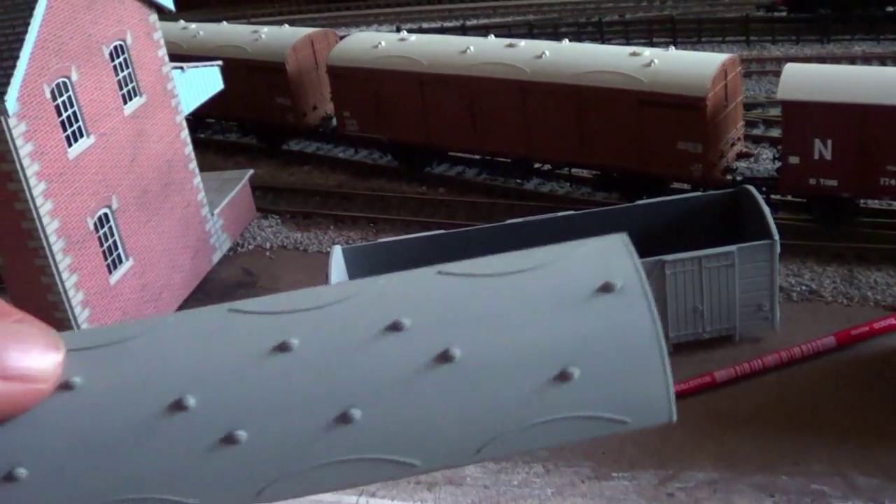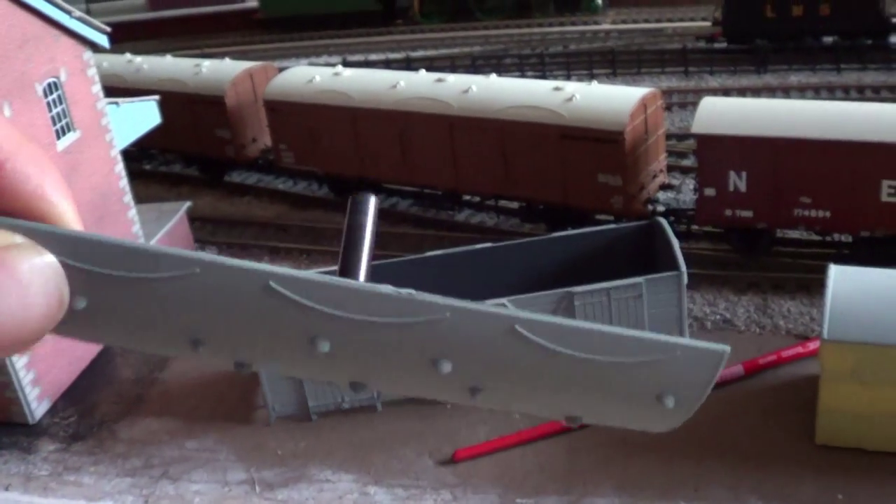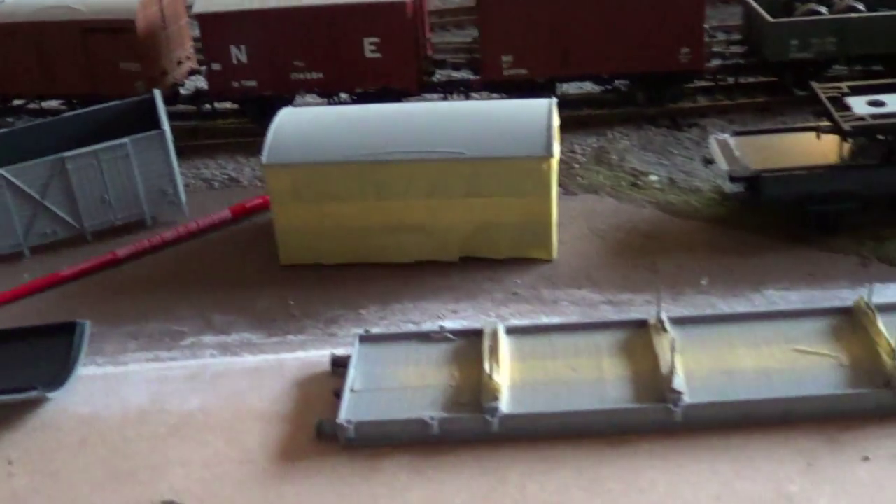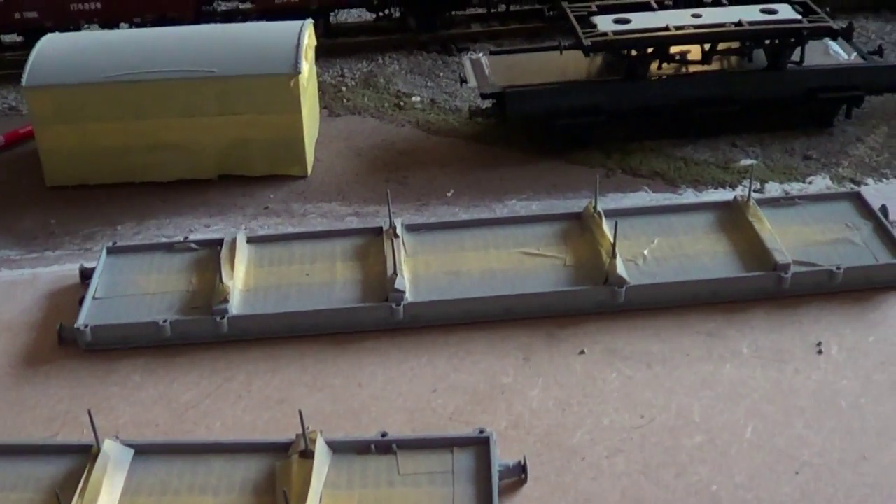I've masked all the way around that one, but with this one I don't have to because the roof comes off. So I'll be doing the roofs and spraying them tomorrow, and then I'll spray the sides of these ones as well.